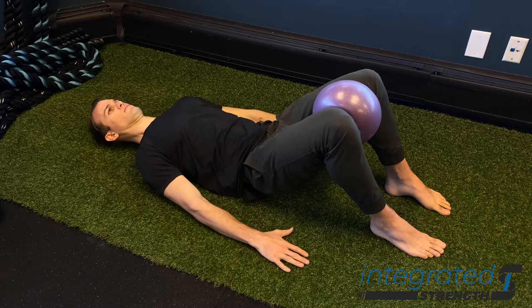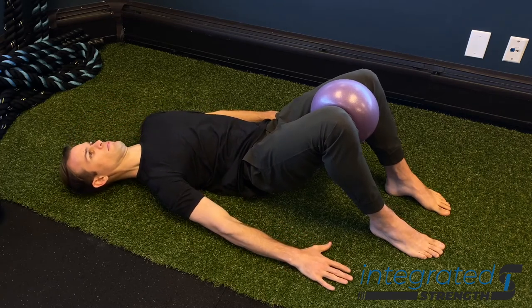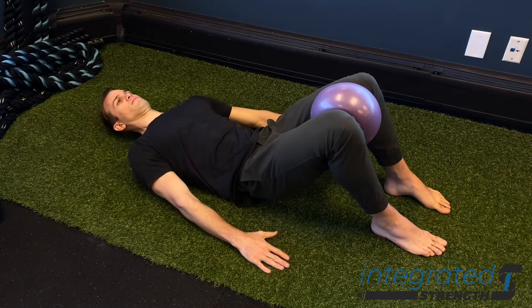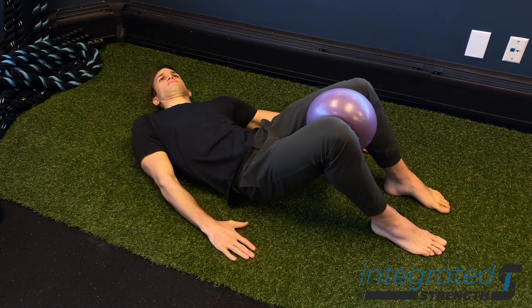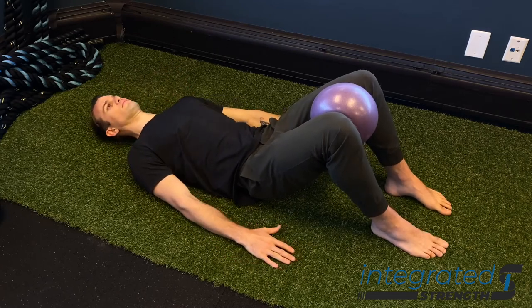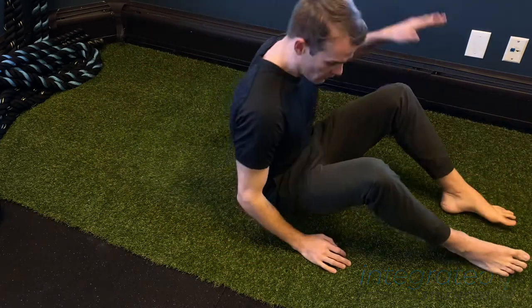One other key component that's very important here is making sure that the ribs don't flare as we side bend back and forth. So you want to take a big inhale, particularly feel your posterior ribs expanding, and then make sure that you stay flush and engaged to the floor with your ribcage as you're going back and forth.